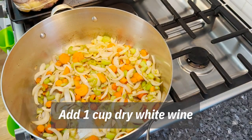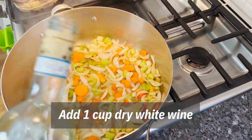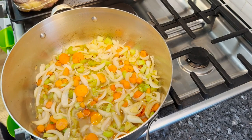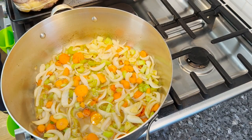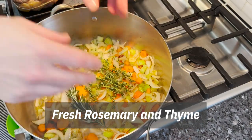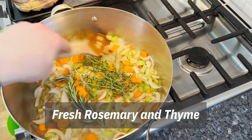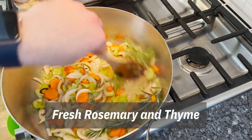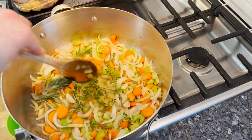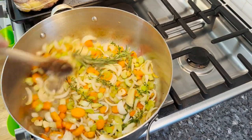This is going to take a little bit. Dry white wine — just a little bit. Rosemary, thyme — just drop those right in there. Let this cook down for a little bit. Our wine has reduced and made the vegetables even softer.